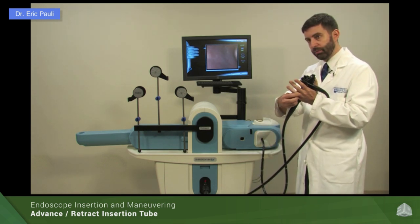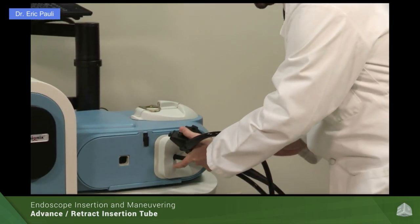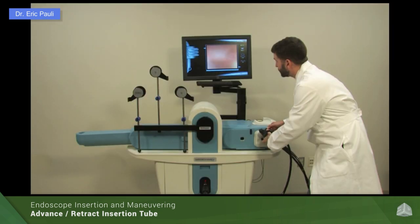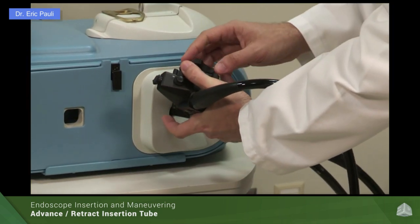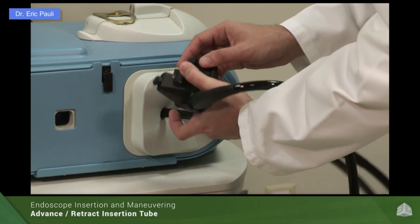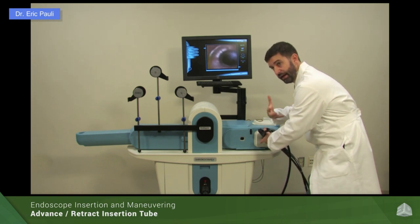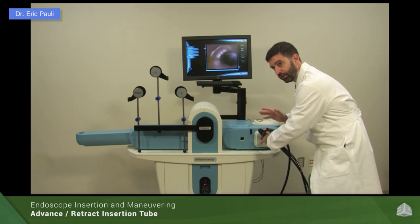Here's how we do the three-handed technique: use your pinky and ring finger on the left hand to loop the scope into your hand, holding the scope in position. You can then use your right hand to work the little wheel and your thumb to work the big wheel, while with this hand you can provide a measure of in-and-out motion and a little bit of torque while at the same time having your hands on the control knob. You can see that to do this I'm a bit hunched over, which is uncomfortable — so you wouldn't want to be here for very long — but for very difficult scope maneuvers, this is a great way to work three-handed.